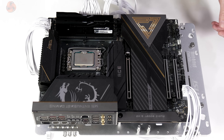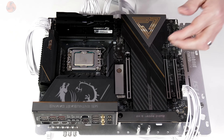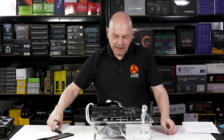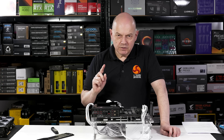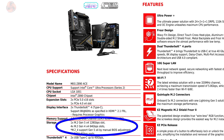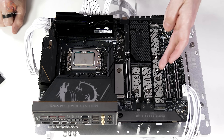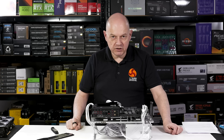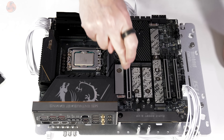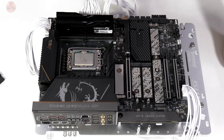Let's remove the M.2 heatsinks. Here again we see something that's not quite as it seems. The primary M.2 is Gen 5 - that's great. The other four are described as three Gen 4s and one Gen 5 depending; however, that last one requires lanes from the Gen 5 graphics slot. Run it on Gen 4 and you're good. So as far as I'm concerned, we have one Gen 5 and four Gen 4s.